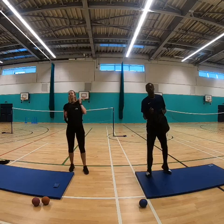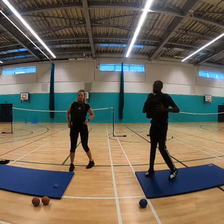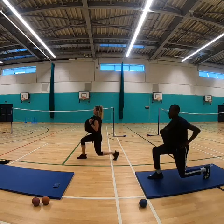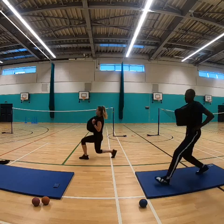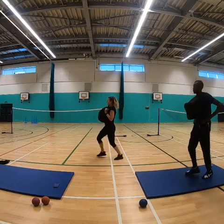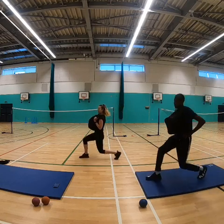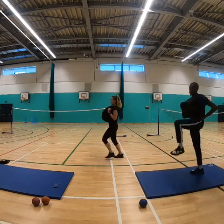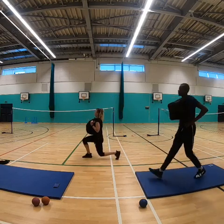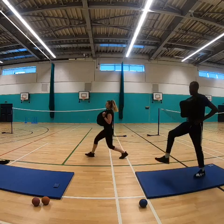Bags on — lunges! Come on, come on! Ten seconds to go, love it — come on, come on!